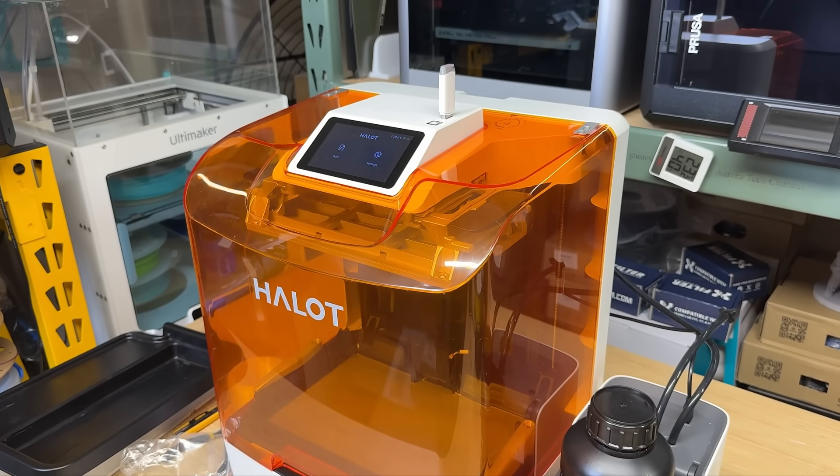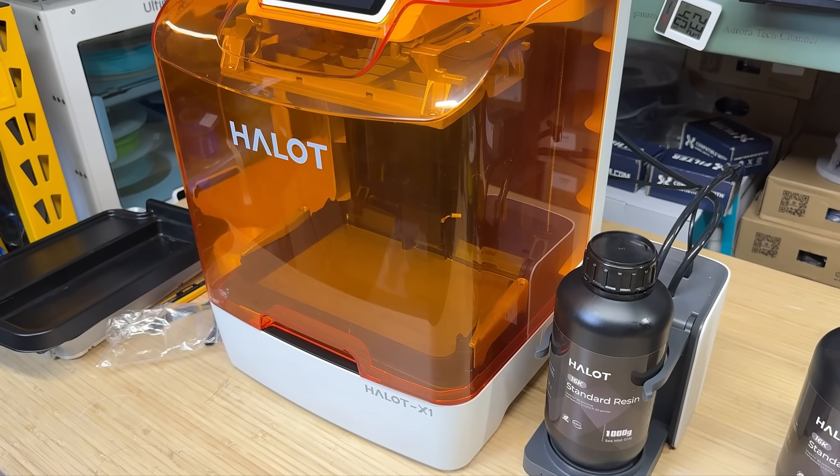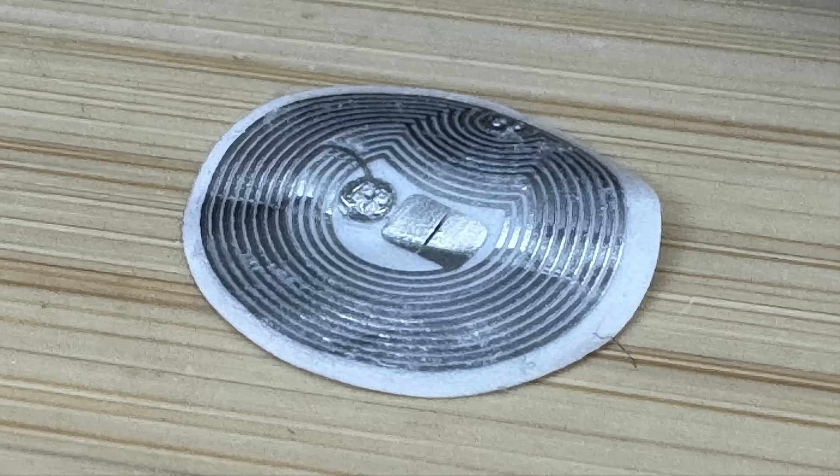This type of resin pump is especially useful if you're unsure how much resin a print will require, as it can continuously feed as needed. It's also handy for large prints when you can't stay near the printer to refill resin yourself. Additionally, there's a scale at the base of the pump that shows exactly how many grams of resin remain in the bottle. Fifth, the machine is compact, and the screen and USB drive connector are located at the top, which is handy. It also supports RFID, which can set parameters like exposure time and speed automatically, but only if you use their resin.